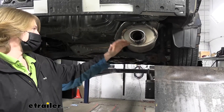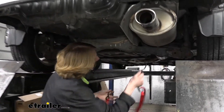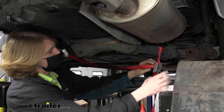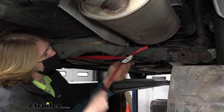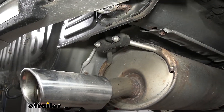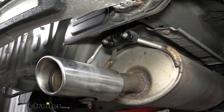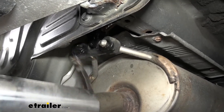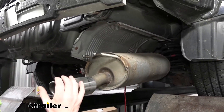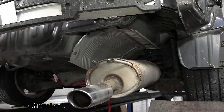Next we need to lower the exhaust down so we can get to the attachment point for our hitch. Before lowering it, put a safety strap hooked right on the coil springs so the exhaust can't drop down too far when we take it loose. Then remove the rubber hanger — spray some silicone lubricant on it and use a pry bar to pop it off. Once the exhaust drops, that should be enough room to get our heat shield out of the way and the hitch into place.